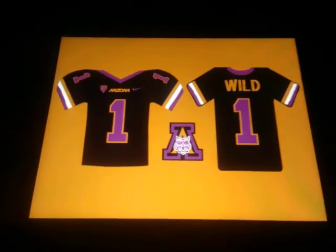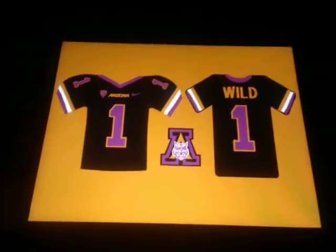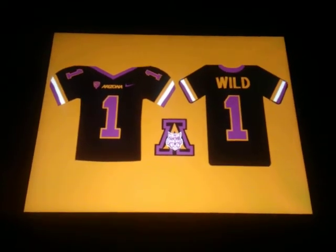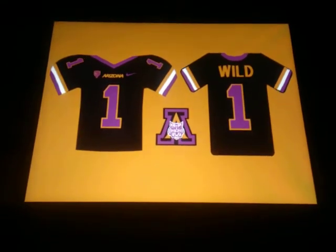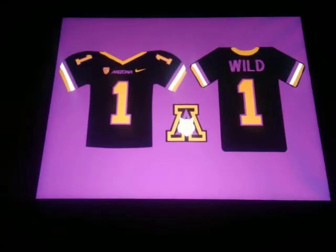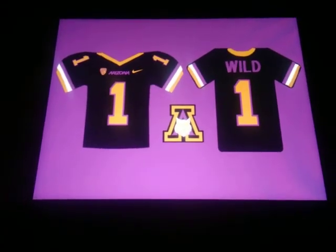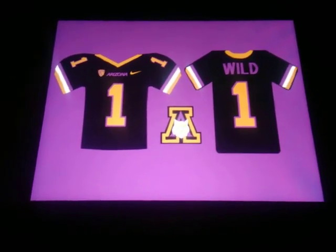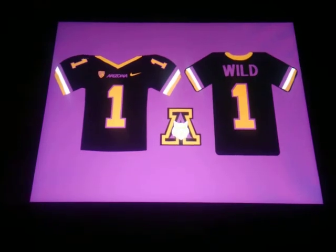NFL is another one I want to do — I want to do some NFL concepts, and other sports too. But after this I want to do a full uniform of the UVA football uniforms. We're going to play the jerseys first though, and this is part 13 of 18, so we're getting there.